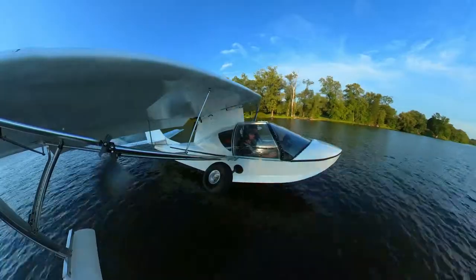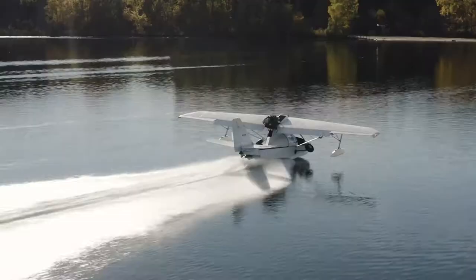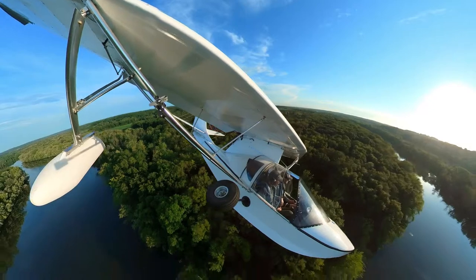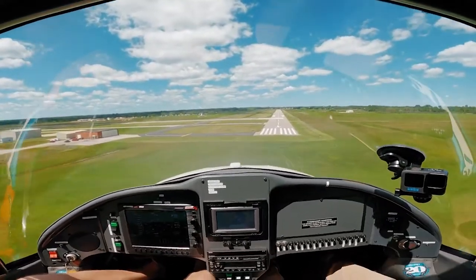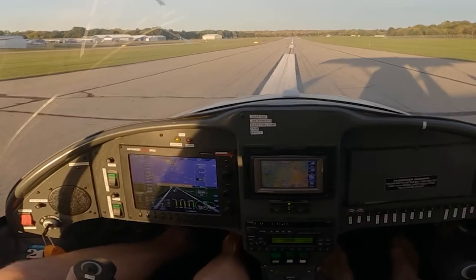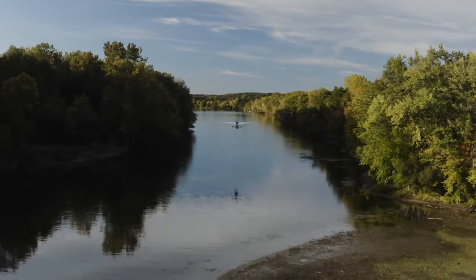The Sea Ray handles dramatically different on water than a traditional float plane, but also differently in the air too. Coming from my Grumman Tiger where I can barely touch the rudder for an entire cross-country flight, the Sea Ray has you kicking rudders the entire time. It's a tail wheel, it's lightweight, it has a ton of drag, it's not fast, and there are a lot of ways it can bite you.